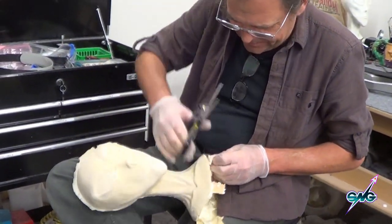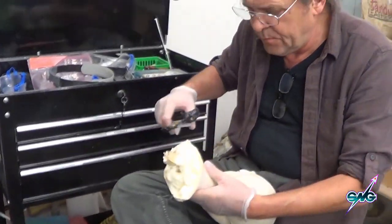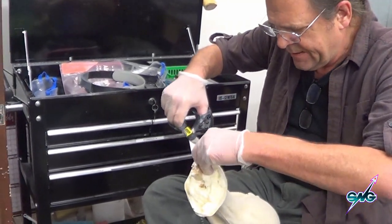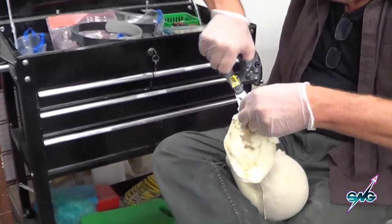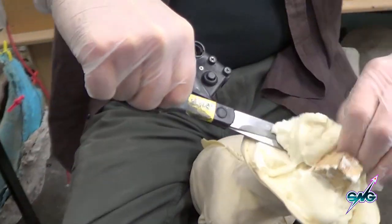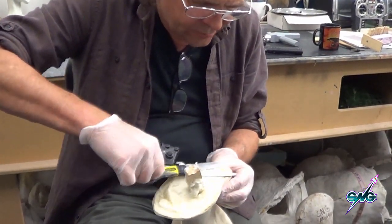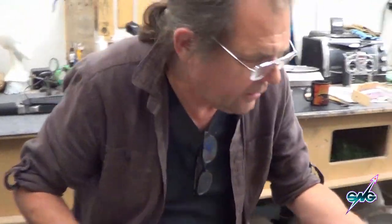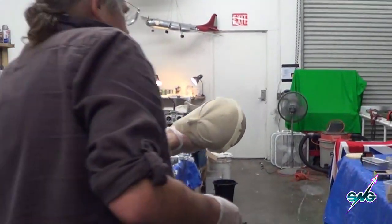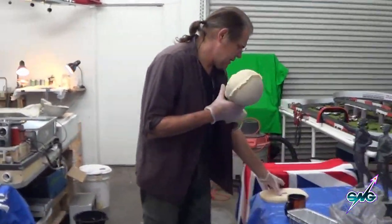All this extra foam we just want to cut off — flush down here without stabbing my own finger. That's pretty much good enough for now until I get in here and do all the final stuff.